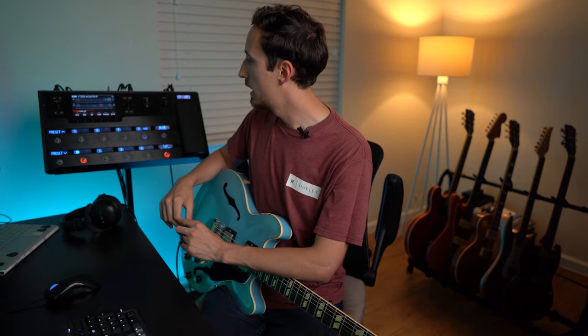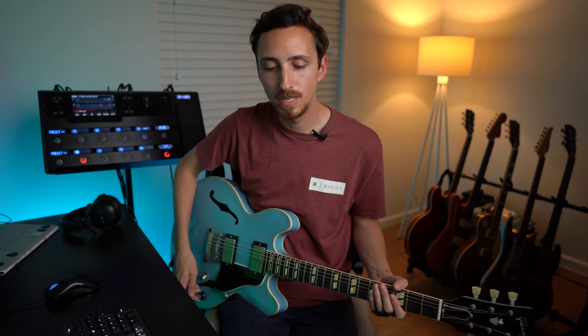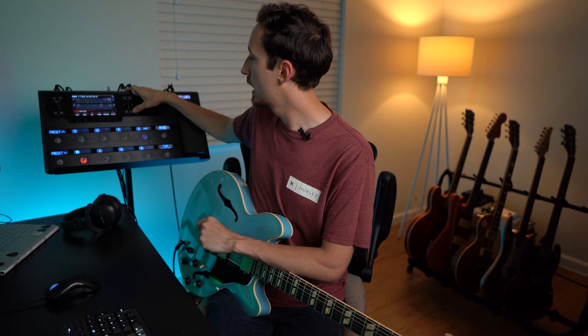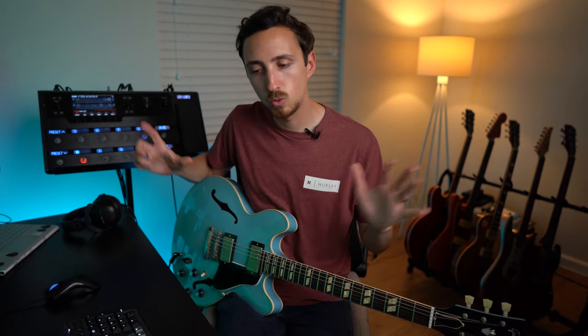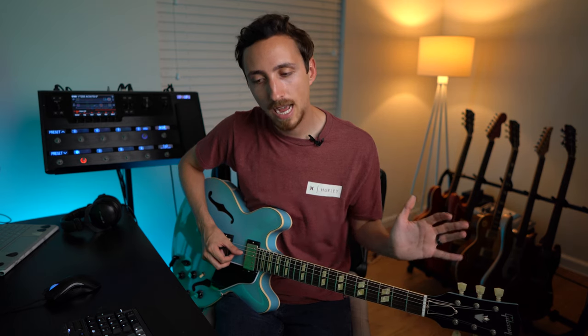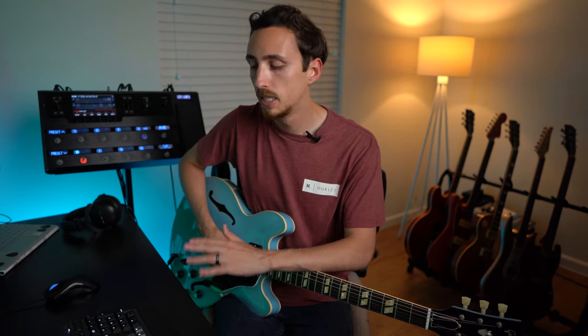Now let's go over to the amp block. After the low mid adjustments, the low end is still a little flubby to me, so we'll drop the bass down a bit — just cleaning it up, getting rid of the tubbiness. These aren't massive differences but the little bits count. The other thing I want to address is that squishy feeling — that's the sag parameter. As you raise the sag, the amp compresses more and adds low end. Since humbuckers already compress more, I want to lower the sag, which was set relatively high for single coils.